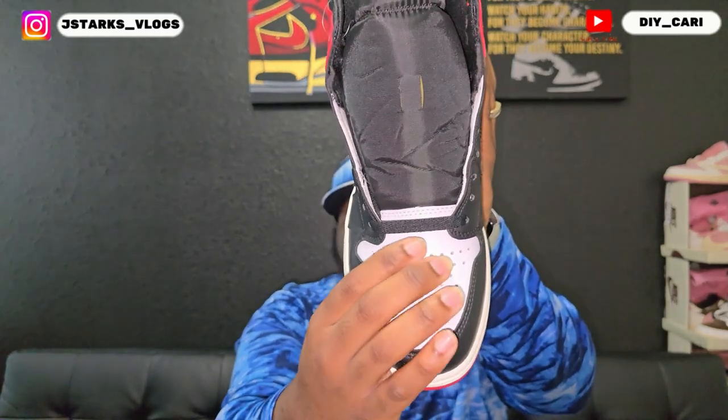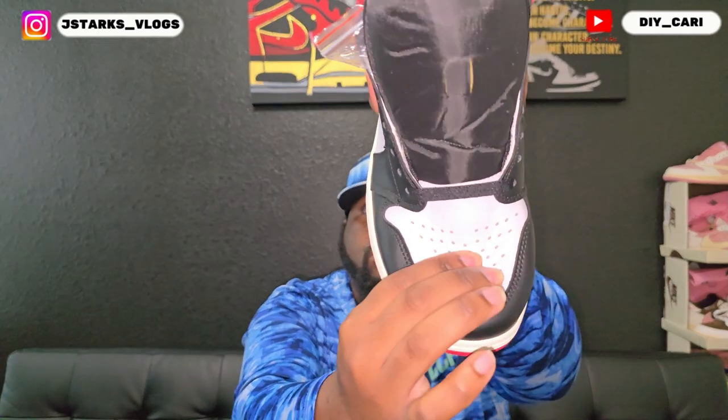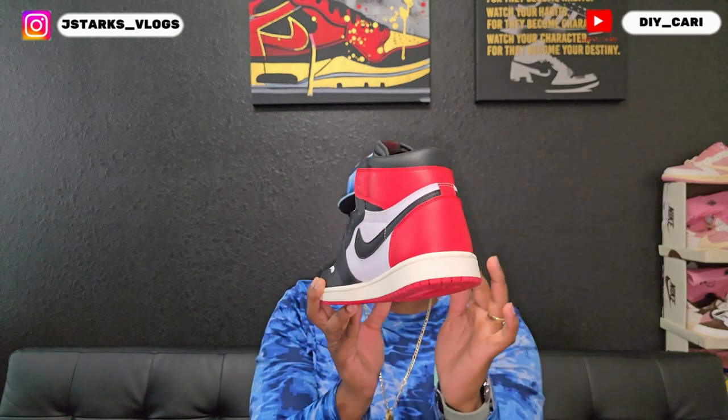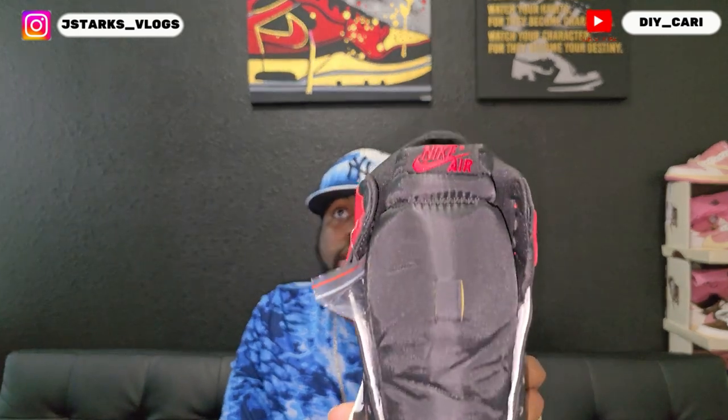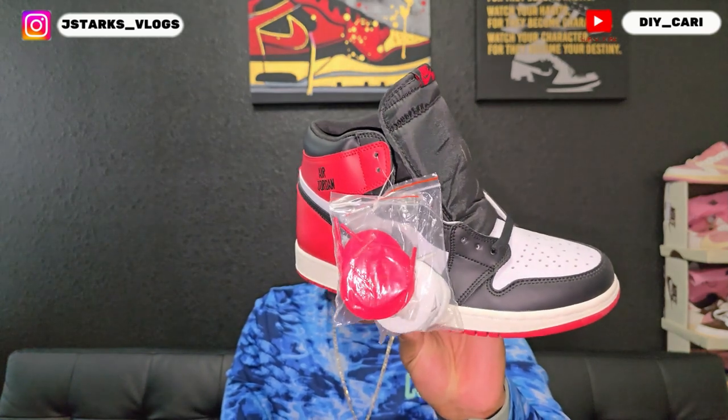This shoe is super on point. The toe box is super crispy and does bounce back. It does come with the cardboard in it. It is tumbled leather. The back is that smooth red leather; tongue is soft and on point, not too big. Got a Nike arrow right at the top and comes with the black laces inside.